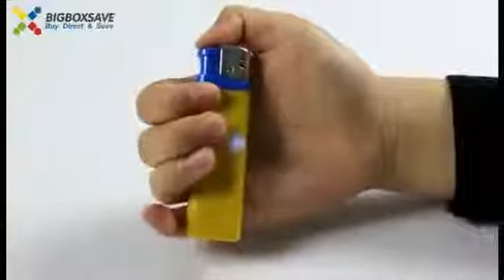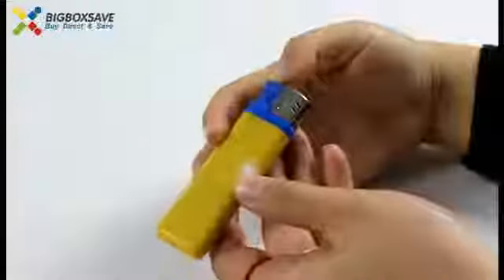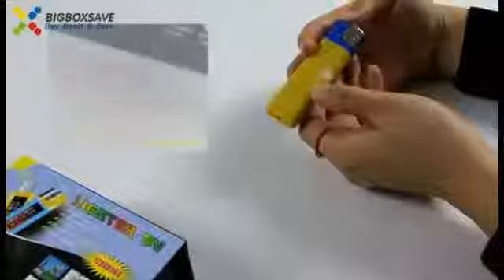Let's take a photo as an example. Press it in front of the video — press it and the photo has been taken.